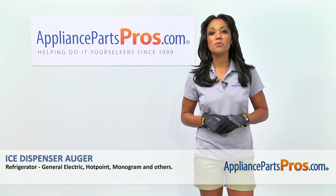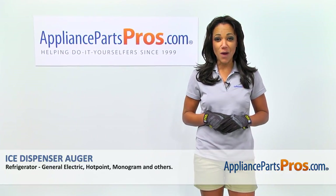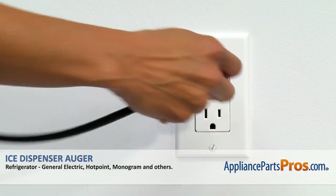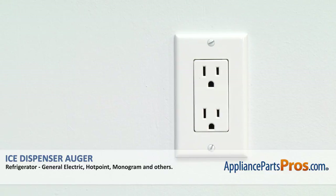Hi, I'm Reba with AppliancePartsPros.com. I'm going to show you how to repair your appliance. Remember, anytime you work on an appliance, make sure it's unplugged or the circuit breaker's off, so there's no chance of electrocution.